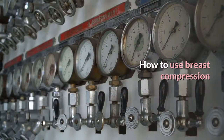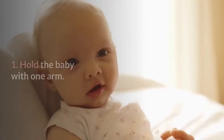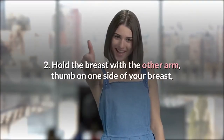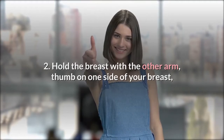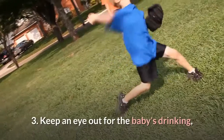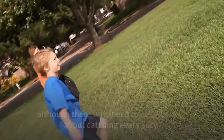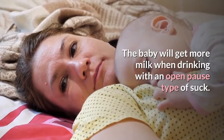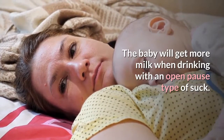How to use breast compression. 1. Hold the baby with one arm. 2. Hold the breast with the other arm, thumb on one side of your breast, your finger on the other, far back from the nipple. 3. Keep an eye out for the baby's drinking, although there is no need to be obsessive about catching every suck. The baby will get more milk when drinking with an open-pause type of suck.